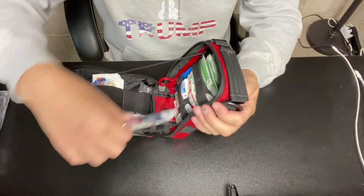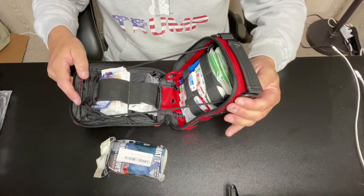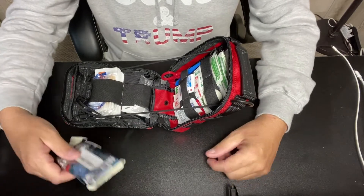This kit has drawstrings so it can open up like this, open up like this, or fully clamshell open. For the video we can just leave it like that.